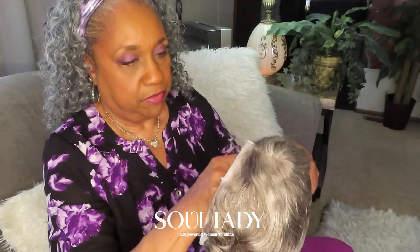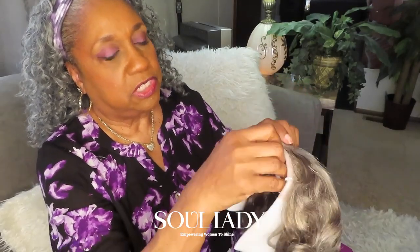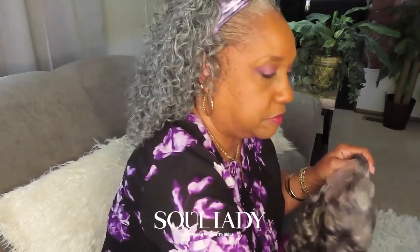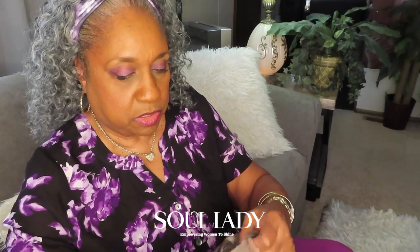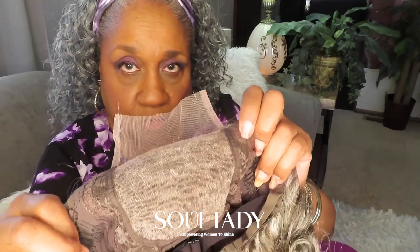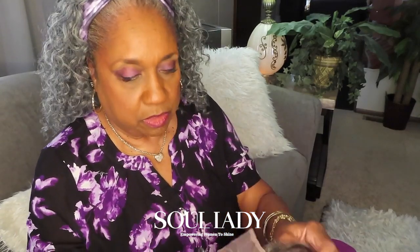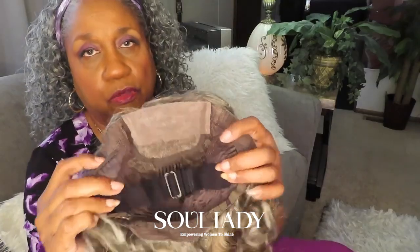It's stuck with tissue paper to hold its shape. This is just an unboxing — I'm not putting it on today, that'll be another video. It has foam on it to hold its shape and little clips, and a hairnet. It has this much lace — four by four, nice color lace. It comes with these little combs.